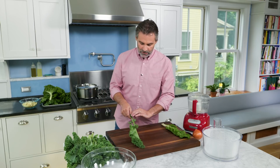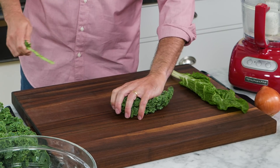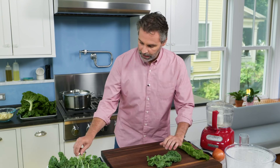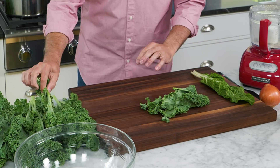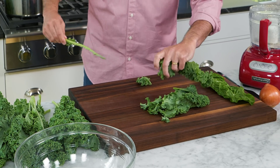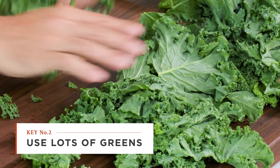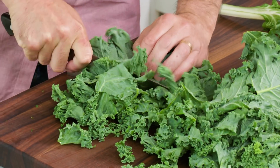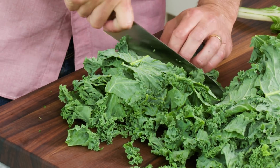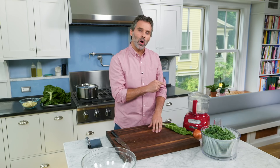Let's start with prepping our kale. It's pretty easy — I just hold the stem in one hand and pull down on the leaves with the other. It should just pull the leaves right off. I'm going to take the stems off all the kale and then go back and cut the leaves into about a one-inch ribbon. You don't have to be too precise here. I'm going to set this aside and wash it later.